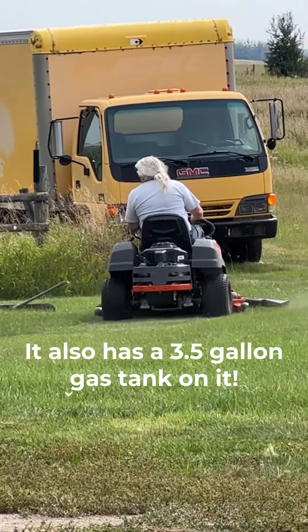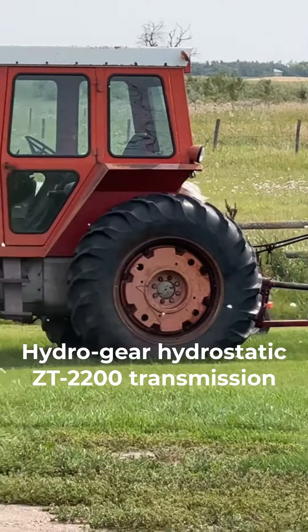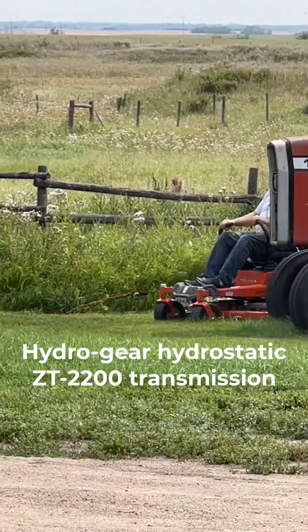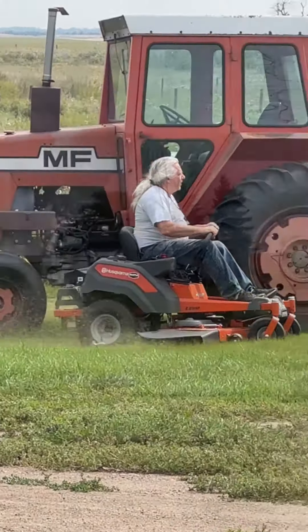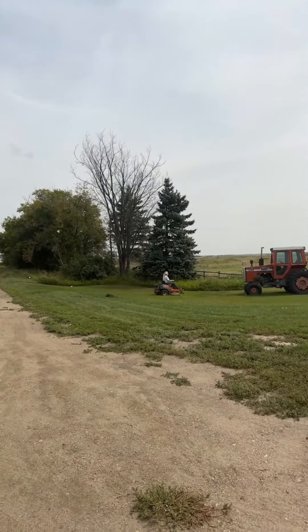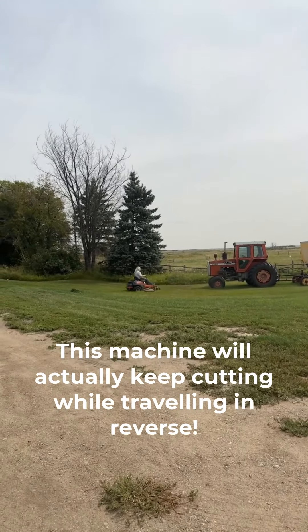It also has a three-and-a-half-gallon gas tank. Our mower has a Hydrogear Hydrostatic ZT2200 transmission and is capable of ripping along at a blazing six-and-a-half miles per hour. Unlike most normal-style ride-ons, this machine will actually keep cutting while traveling in reverse, which is very time-efficient.